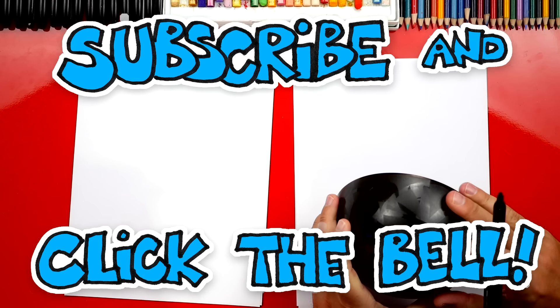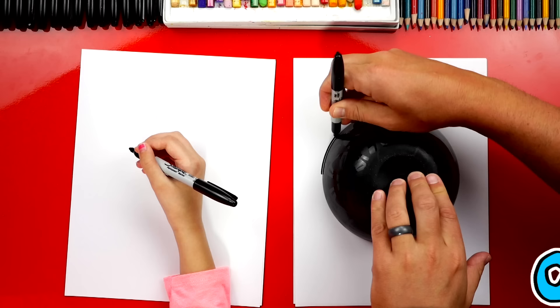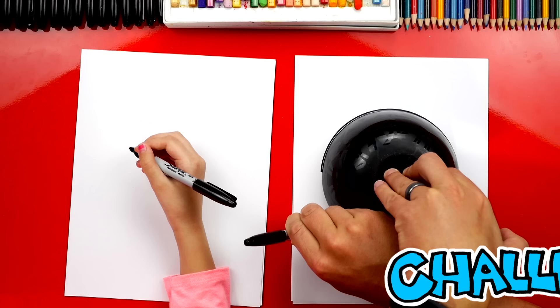Hallie, you ready to start? Yes! First, turn over the bowl. We're going to use a bowl we don't really care about because we've got black markers — that's going to leave a mark on our bowl. So we're going to trace around. I'm going to put my left hand on top and then trace around without trying to lift up the marker, so you can just do it in one motion.